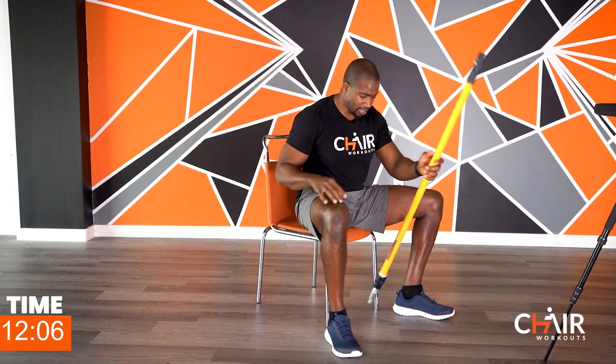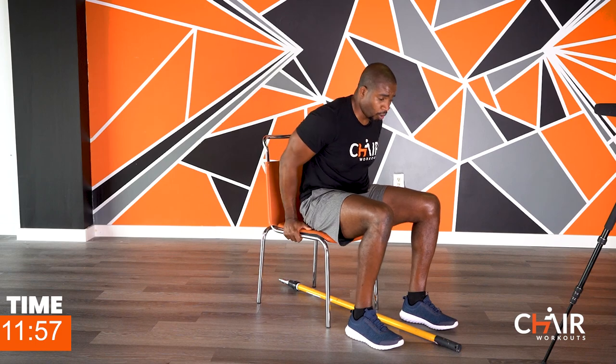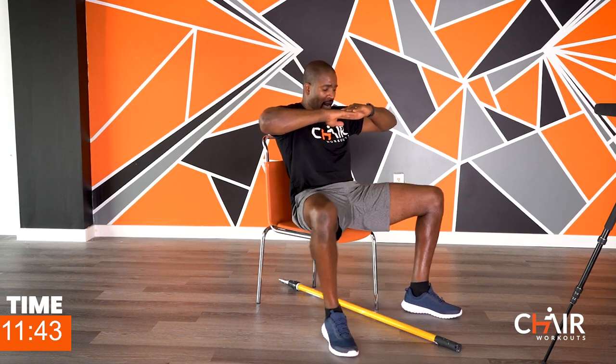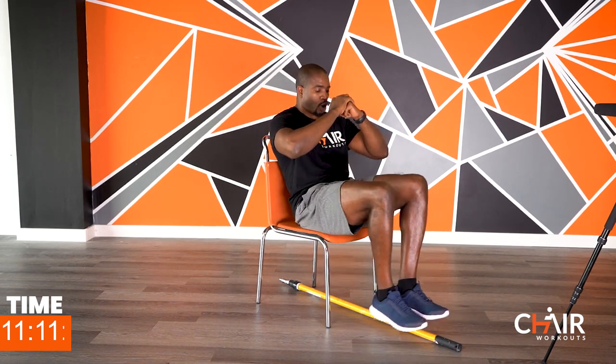Now we're going to put the stick down in the center of that chair. Hold on to that chair — you're going to lift the legs up, hover over the stick, and tap the heels together. If you find that too difficult, bring one foot across one at a time. No excuses — there's always a way. Make the workout your own. I hope you're telling the whole world about these workouts because we need to grow this community — I want to see millions of subscribers.